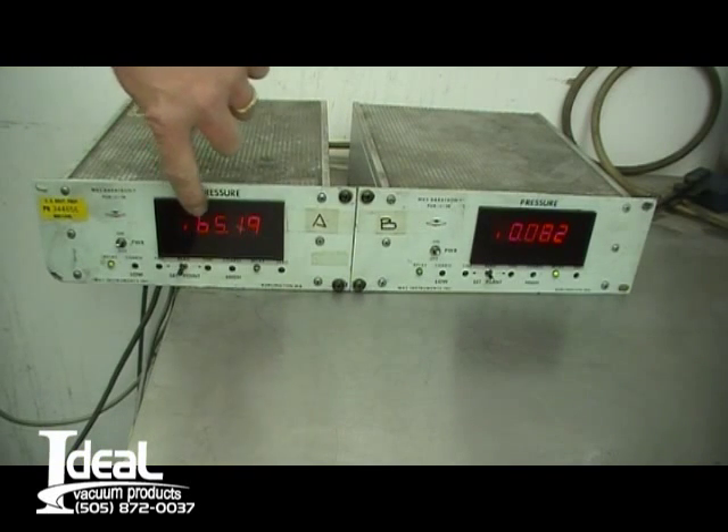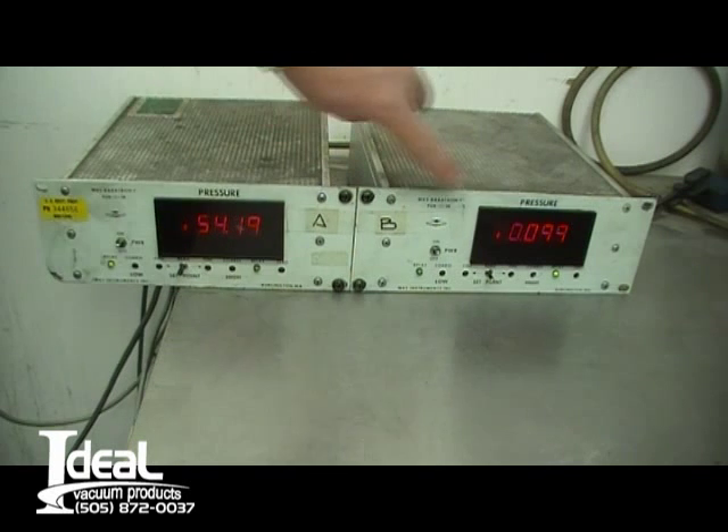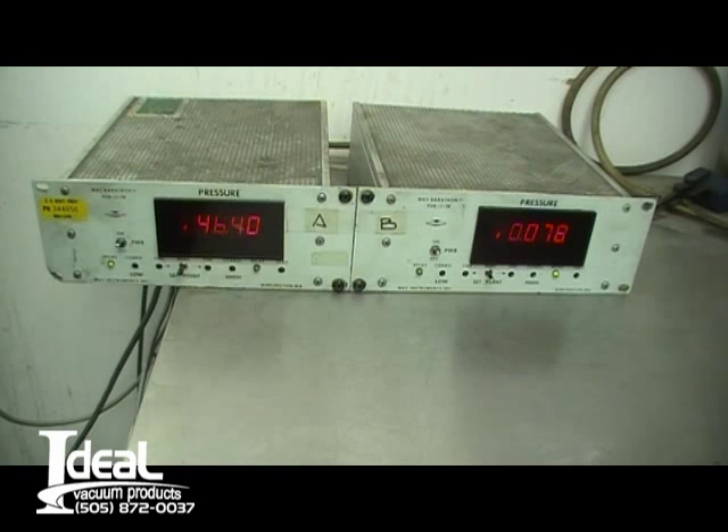So this is a 100 milliTorr gauge. This is a milliTorr reading: 349 milliTorr, 60 milliTorr. Same reading here. This is a 10 Torr gauge, so it's 0.083.